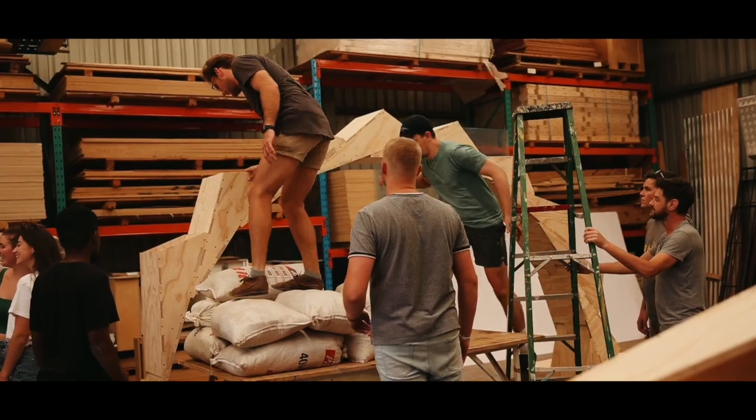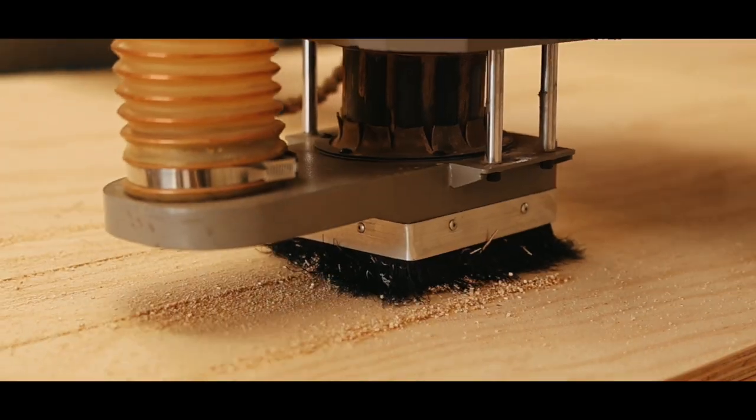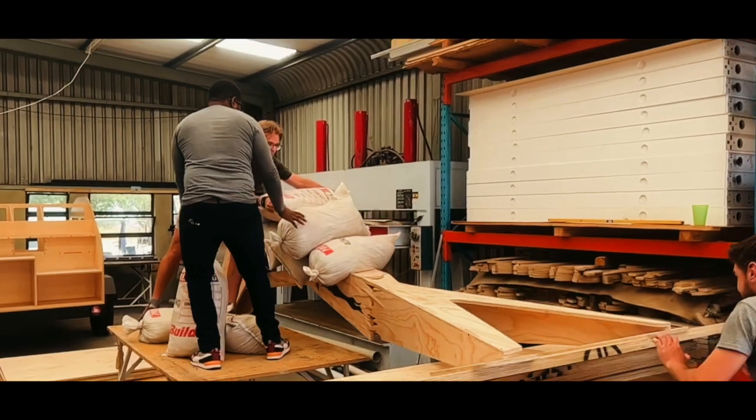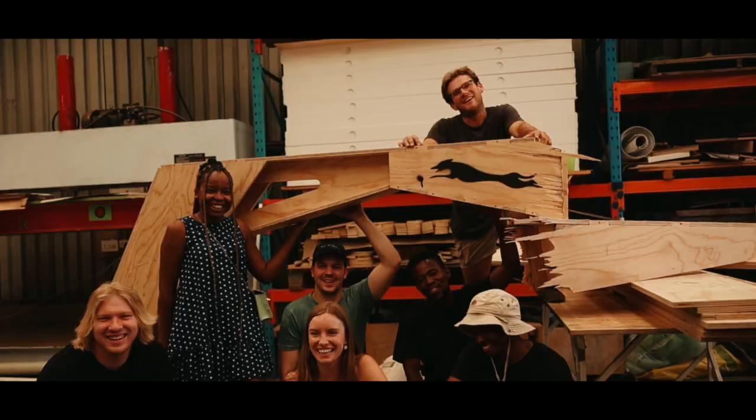And most importantly, to get their hands dirty, to use their hands, and to get some nice wood dust in their hair. For us, this is just the beginning, as we continue to grow and develop this school of making.